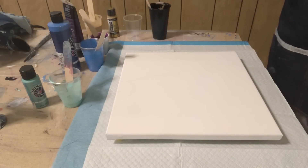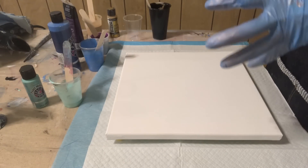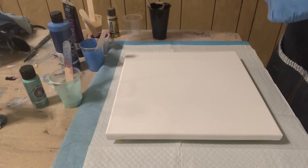Hi everybody, it's Wanda. I went upstairs and watched a couple of videos and I'm gonna try doing it as a dirty pour. I have thinned out my paints. I still have three metallics, and now I have two mattes to go with it.